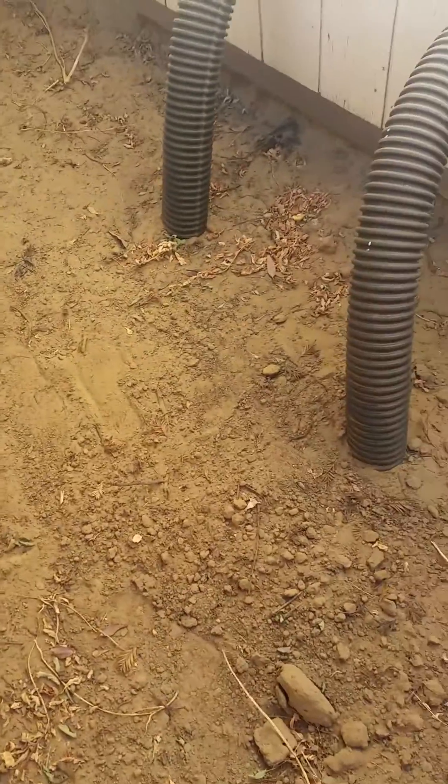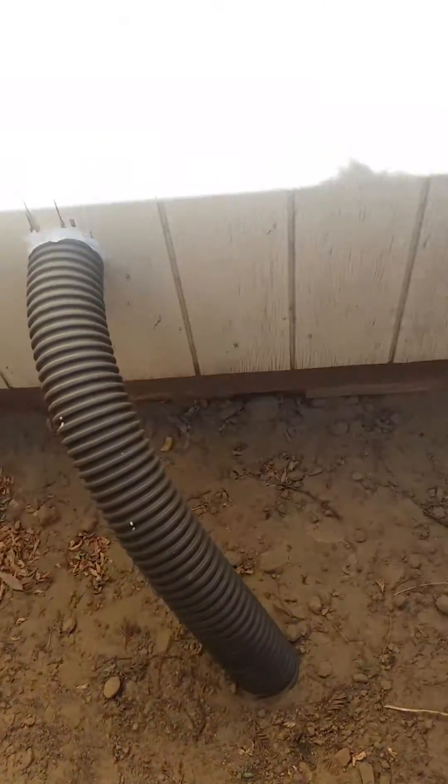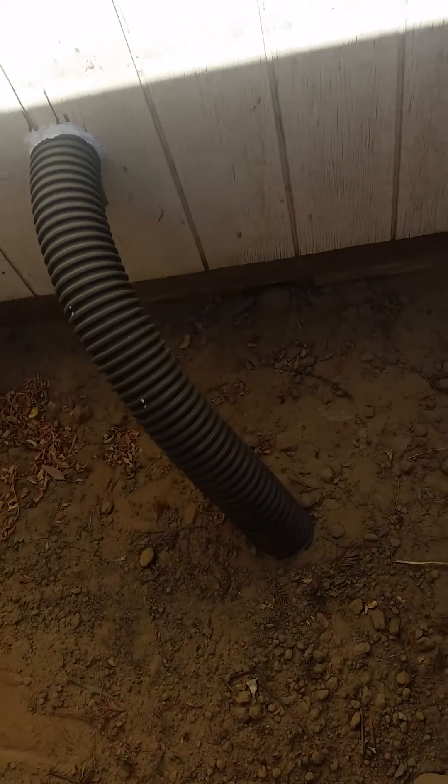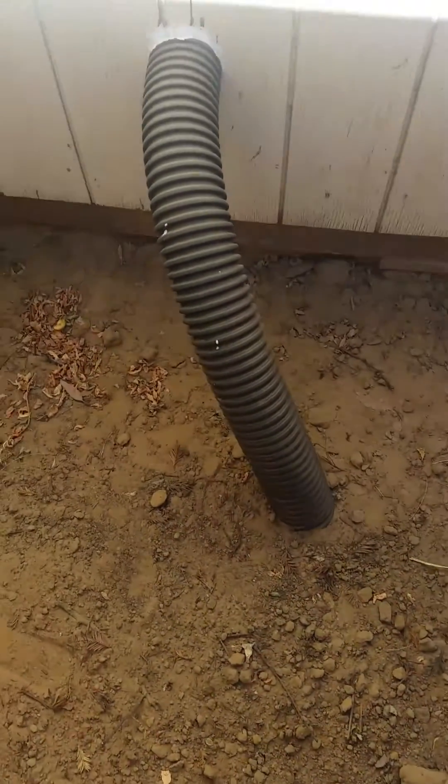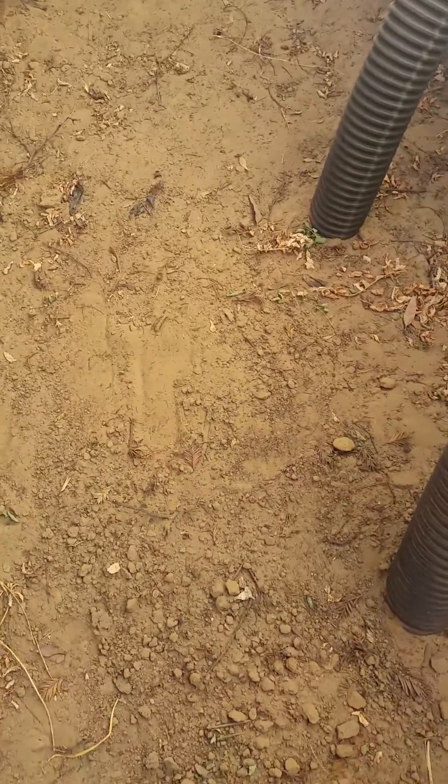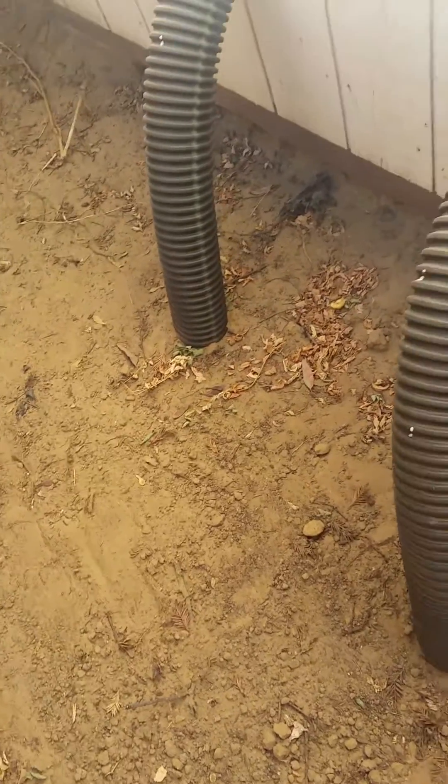I ran into sand and couldn't dig anymore, so I just made it bigger. With this four-inch hose, I did four rings down at nine feet. Then after that I covered it up and ran some stakes down there to support the hoses so they wouldn't collapse from the weight of the dirt.